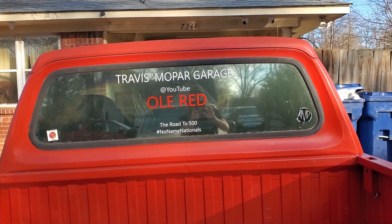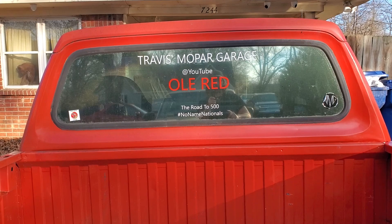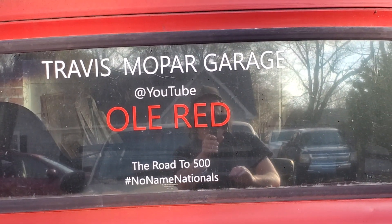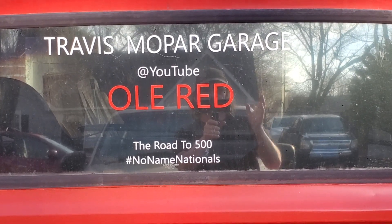What I also want to talk about is my buddy — he makes stickers and everything. If you remember when I put this on the truck, my buddy Bruce made this for me and of course I had to stick it on there.